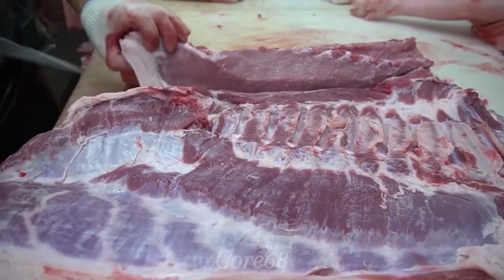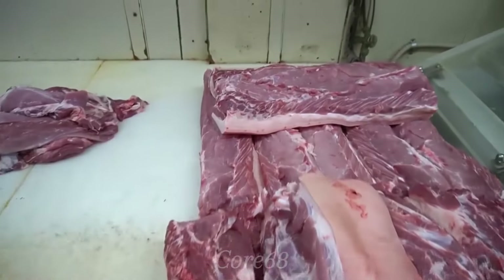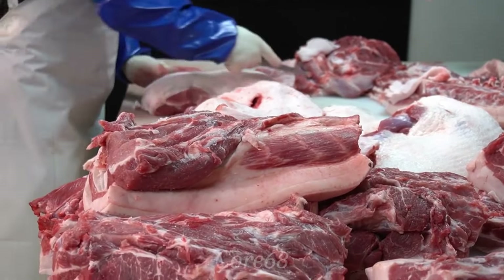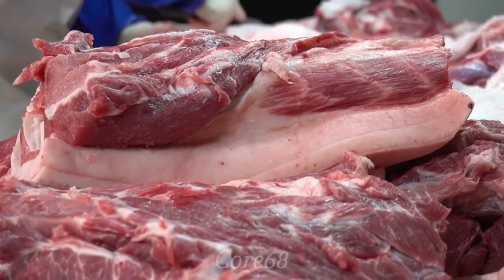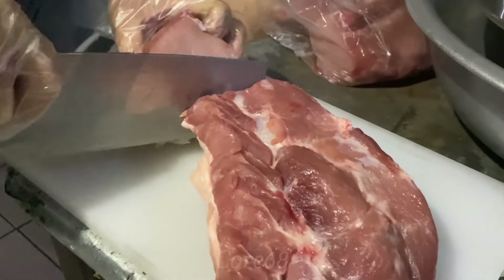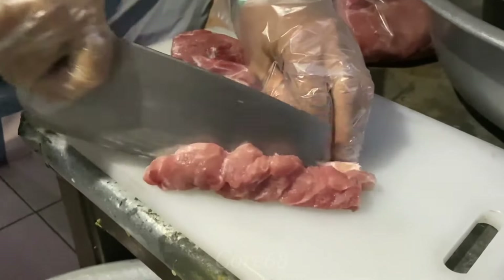In the pork satay recipe, the quality of pork is the leading factor that determines the flavor of the dish. Choosing cuts of meat with a balanced lean-fat ratio, such as tenderloin or shoulder, will help the dish become more tender and delicious. After washing the pork, cut it into small rectangular pieces about ¼ inch thin and about 2 inches wide.